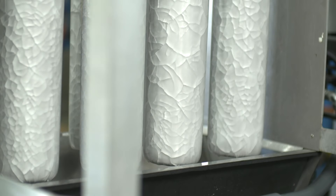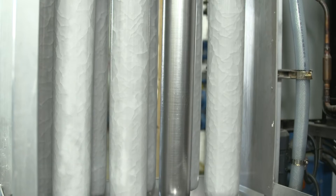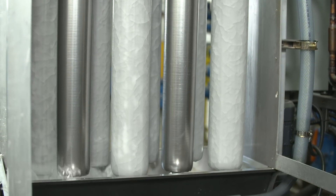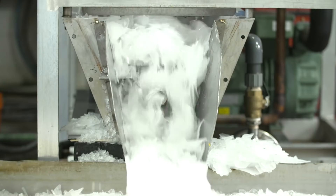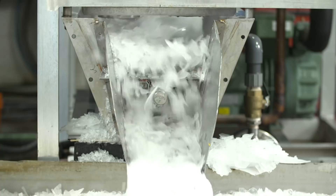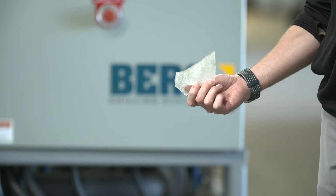Once the ice reaches the desired thickness, hot compressor discharge gas is redirected into the tubes, allowing the ice to release from the tubes and fall into a delivery trough below. The auger in the trough reduces the ice shells into finely divided, irregularly shaped fragments, and discharges the ice for immediate use or to storage.